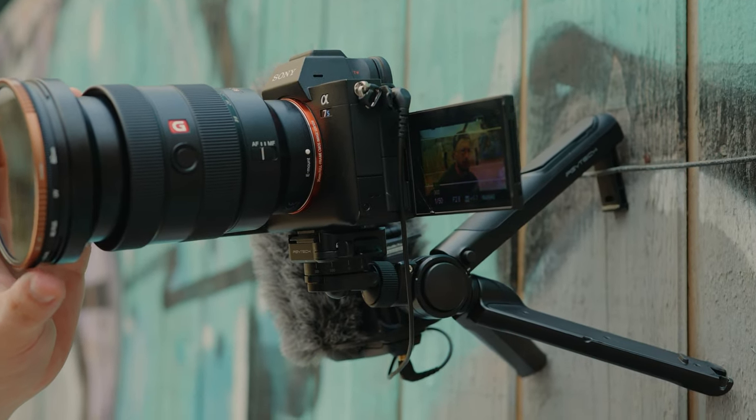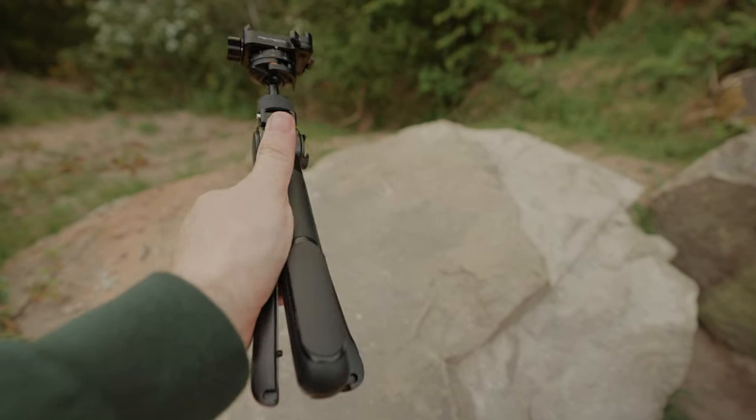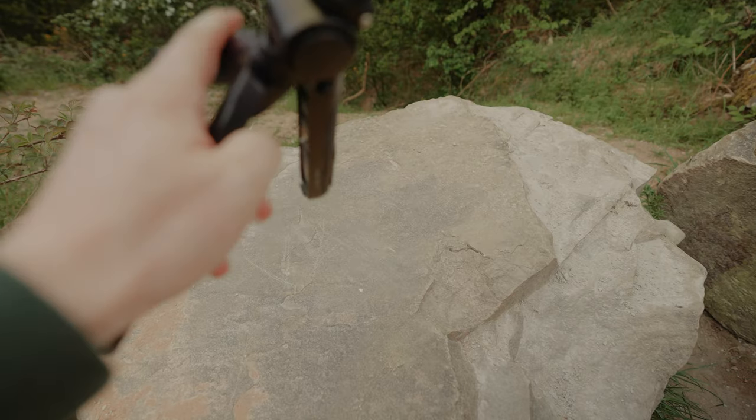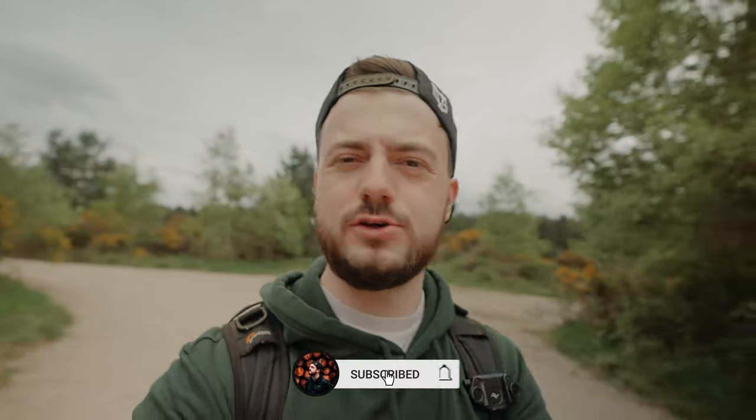One thing I really do like is the ease of using it. With the Joby GorillaPod, you had to maneuver it about, and just putting it out as a tripod took five, six, seven seconds, plus moving the ball head — it became a bit of a nightmare. But with the Mantis Pod Pro it just takes a few seconds, and you can literally do it with one hand. You couldn't do that with a GorillaPod.